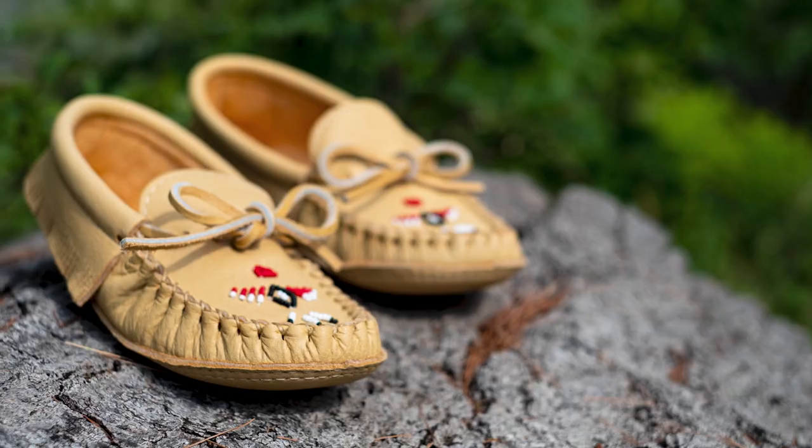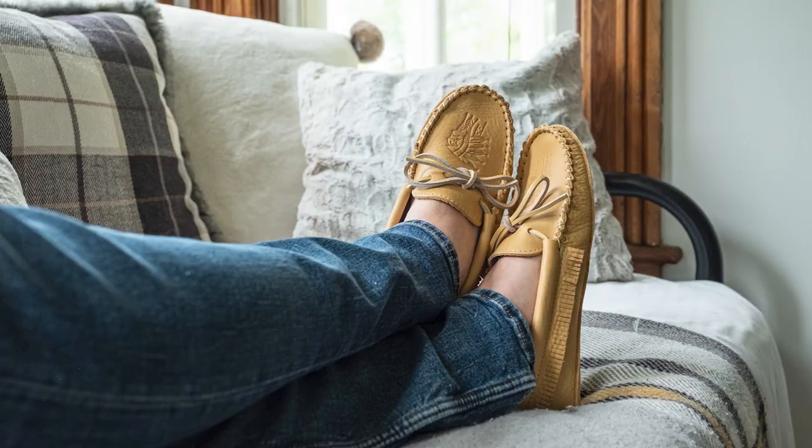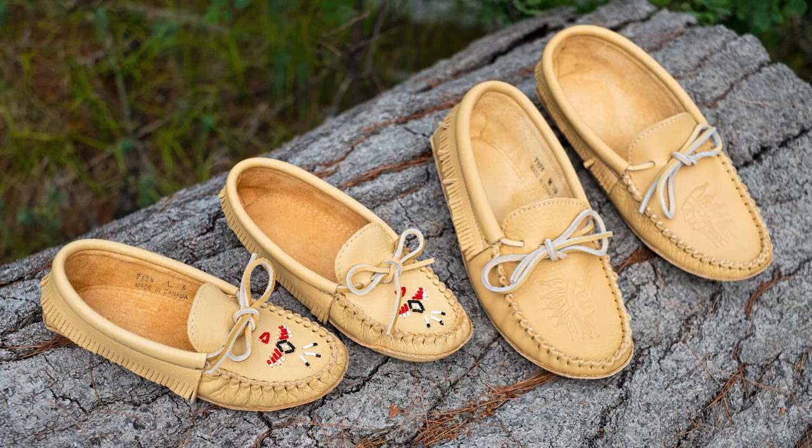Laurentian Chief moose hide fringe moccasins for men and women are classic and versatile footwear, perfect for indoors or out. Please see web links in the description section of this video below.